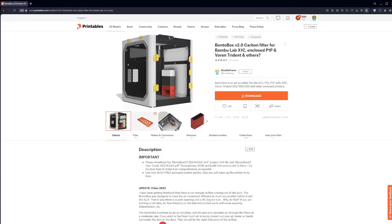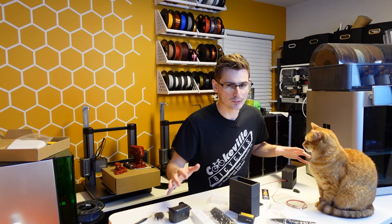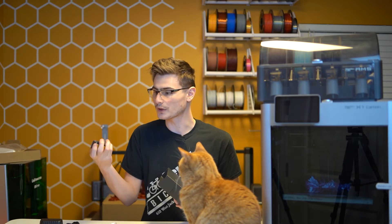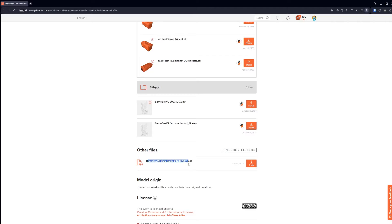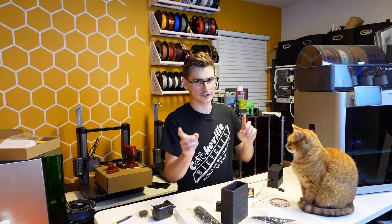The original designer of the Bento Box is Through the Frame. I'll have the Printables page for his design right in the description below so you can check it out. This entire project is open source — he has all the files for you to source the pieces, the switches, and whatever else you need. He has it all laid out and tells you exactly what to purchase and what's going to fit best. Big thank you to Through the Frame for designing it.